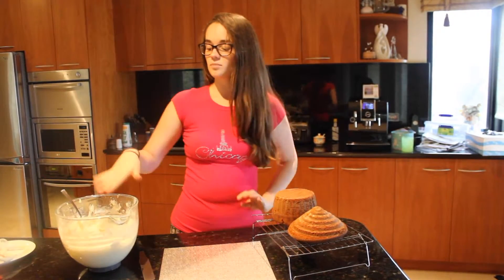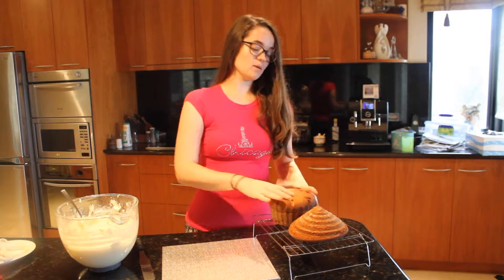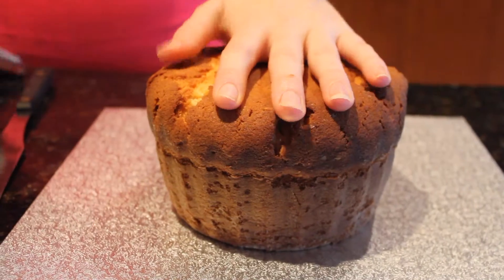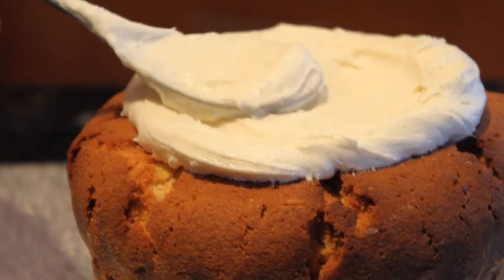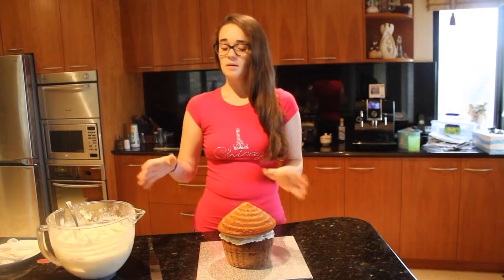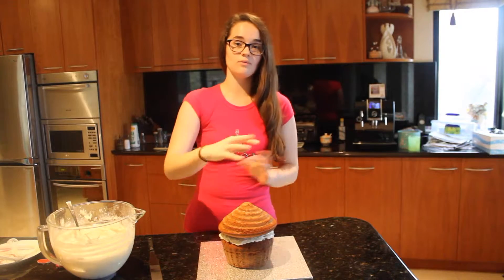Now we're going to put some buttercream icing on the base of our cake board or plate, then put the base on and top it with icing, then put the top on to form the cupcake. Feel free to cut some of the bottom or the top of the cake off so they fit better — I'm leaving it because it's cute. Then we're just going to put a crumb layer of icing all around the cake so it's completely white. This makes it easier to ice later without crumbs going everywhere.